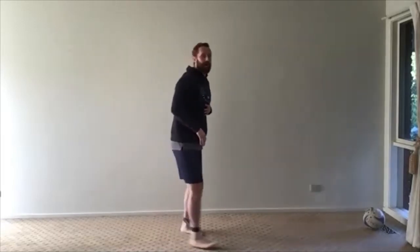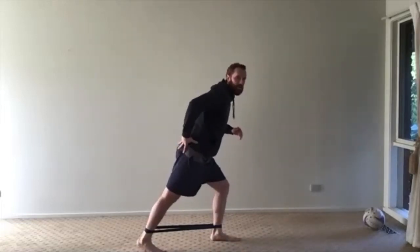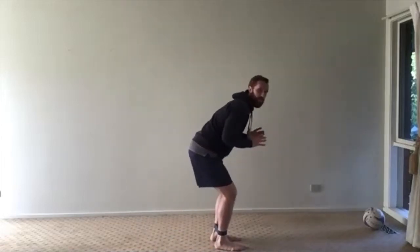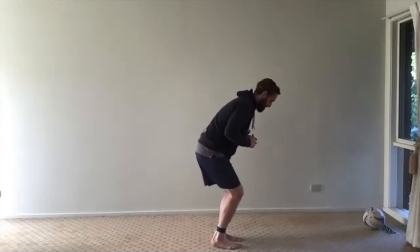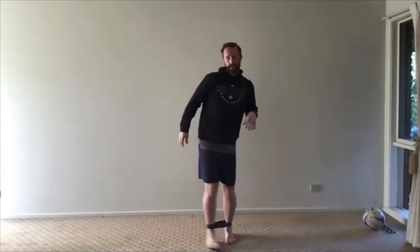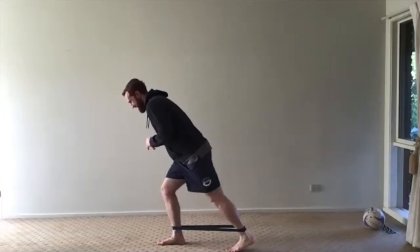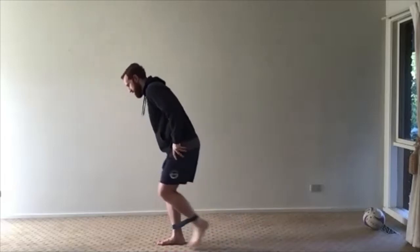Once we've done 10 on each leg, we've got our kickbacks. We're in a bit of a hip bend and knee bend, and we're just jabbing that foot straight back, straightening the leg out and squeezing the glute. So this is my right leg — kick back, squeeze that right glute — we're doing 10 on each leg. I'm in almost a sprinting take-off position and I kick that leg back. Make sure I keep my back straight. Left leg now — go down in that sprinter stance.